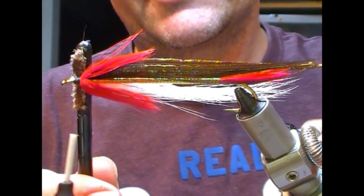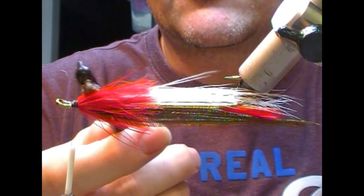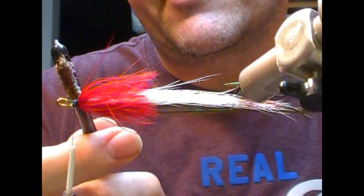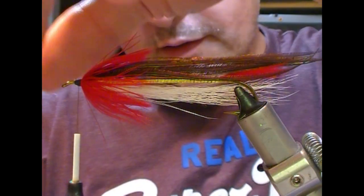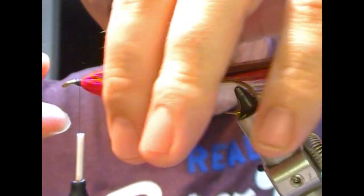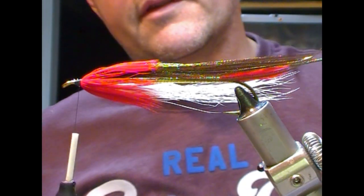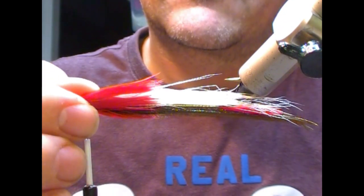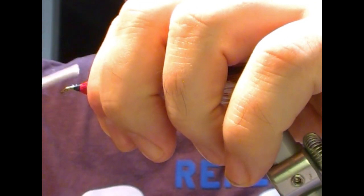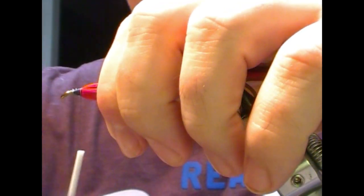Take one of these little mascara brush things and just run it through the fibers. That'll separate them out at the base of the tie-in and allow them to display as they would. Then whenever I preen them back again, they should be far neater. I'm going to take a sort of half-catching loop over the top part just to keep it down.